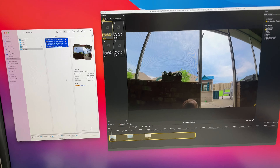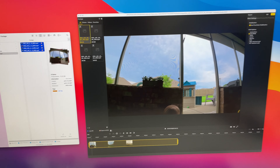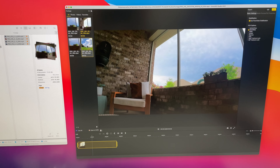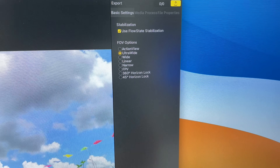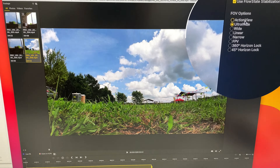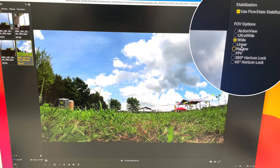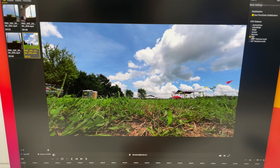Since this GoCam is just like all the other Insta360 cameras, we have to process the clips. Their software is really good — there's a mobile app and a desktop app. What's cool is we have the option to set our field of view: from ultrawide, action view, wide, linear, narrow, to FPV. I think FPV is one of my favorites.